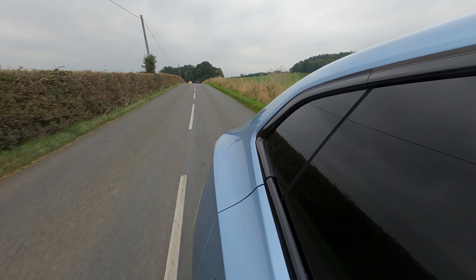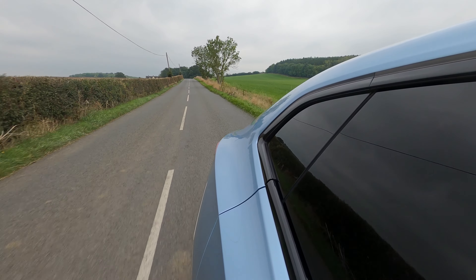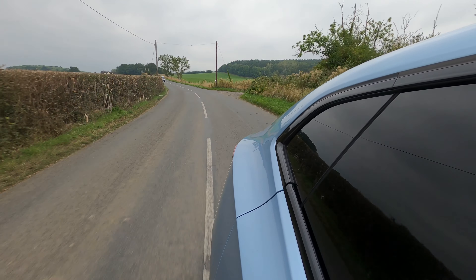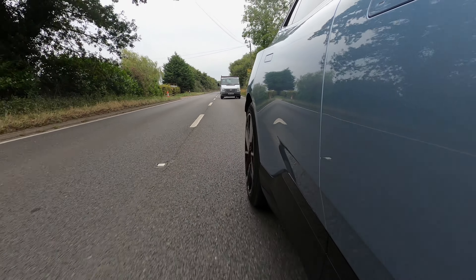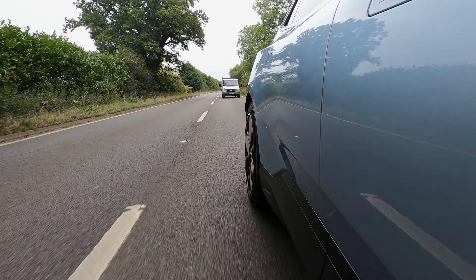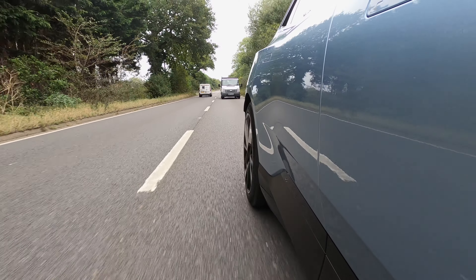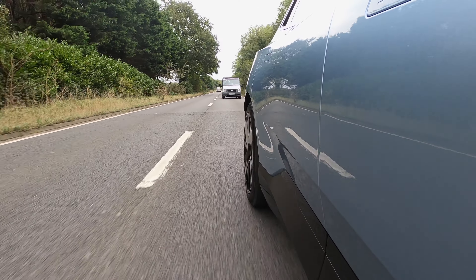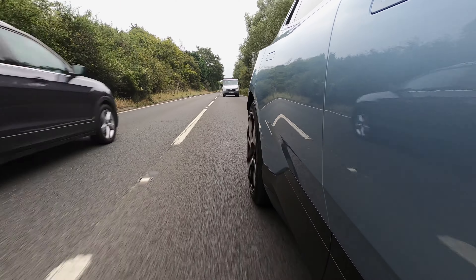For braking performance, as standard you have 364 millimetre disc brakes at the front and 350 millimetre disc brakes at the rear. If you go for the performance pack, which costs an additional £4,000, you get Brembo brakes with a four-piston setup and 392 millimetre ventilated disc brakes at the front, with 364 millimetre disc brakes at the rear.